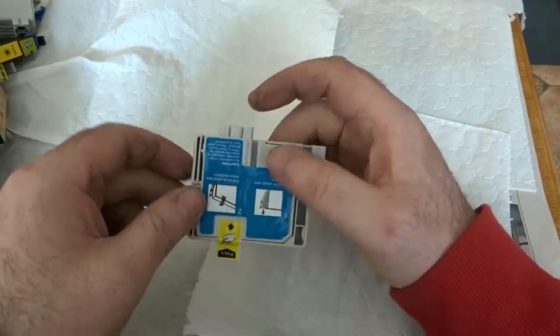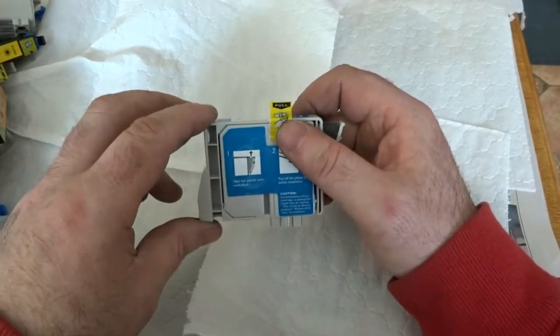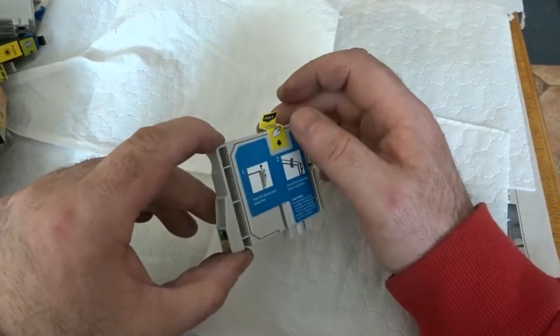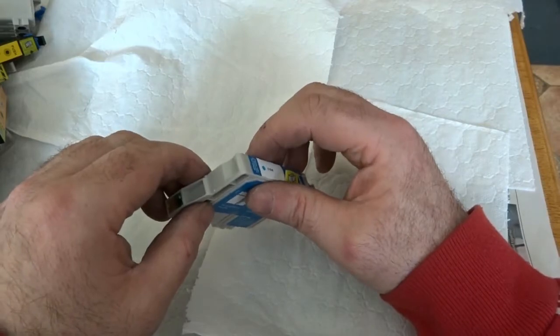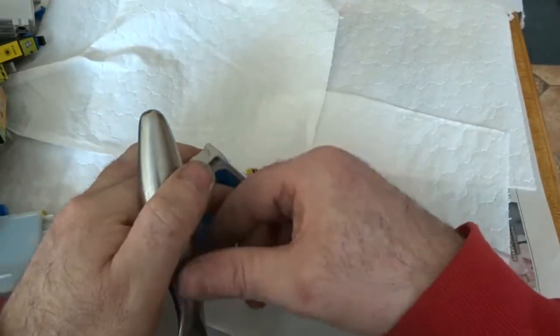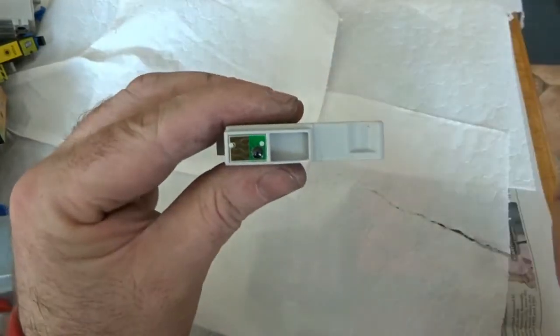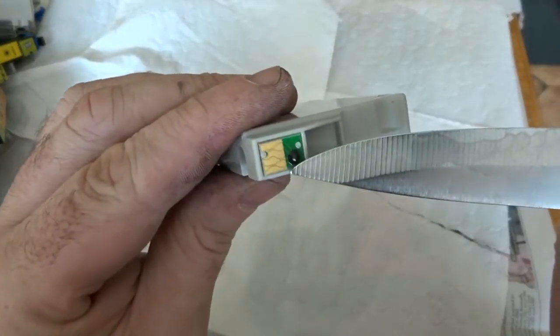So today I'm working on ink cartridges. Most houses will have an ink printer, and a lot of the time these cartridges are just thrown out and that's the end of them. What I'd like to point out is that a lot of these ink cartridges contain gold chips. As you can see here, this one has a gold chip in it.